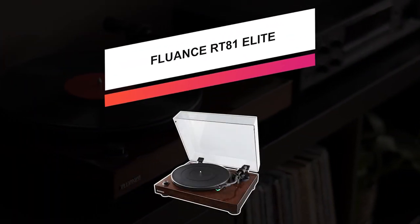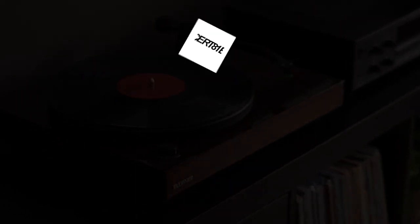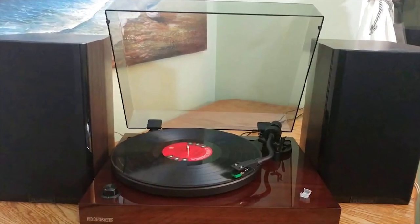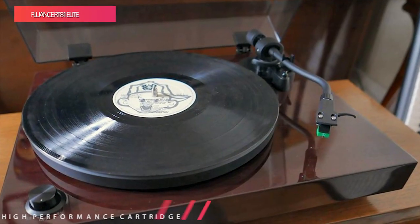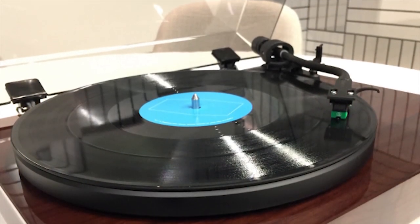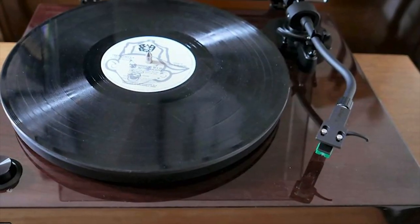The Fluance RT81 Elite is an excellent starter turntable for the enthusiast. It's simple to set up and use for newbies, but you can switch out the cartridge to squeeze out more performance later on. Newbies also won't have to worry about getting a separate phono preamp, as one is built-in. However, you can turn it off if you want to use a better external preamp.